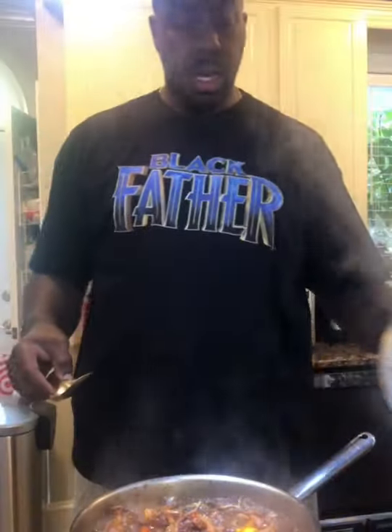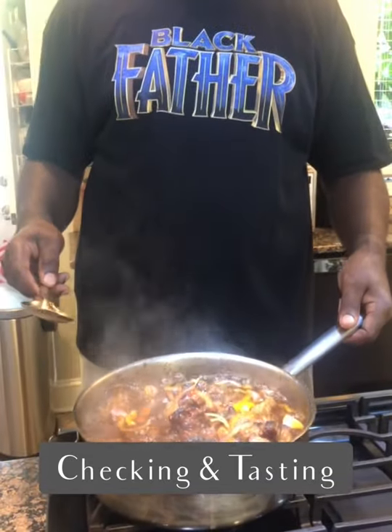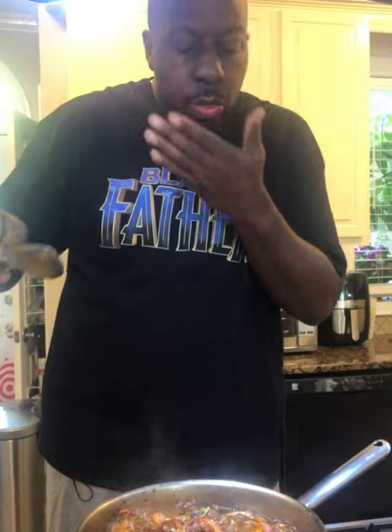We'll check it for taste. Look at that YouTube — isn't that pretty? That's what it looks like. Let's taste it to see what it's talking about. Delicious — it is absolutely delicious! All right, now it's time to plate it, and you're going to see what some good Jamaican oxtails look like and taste like.